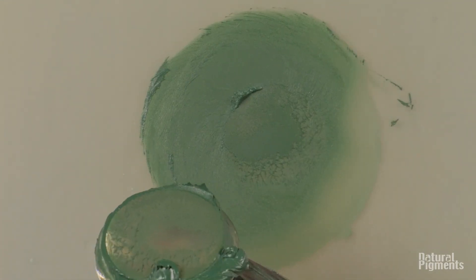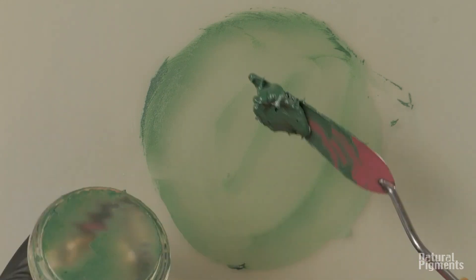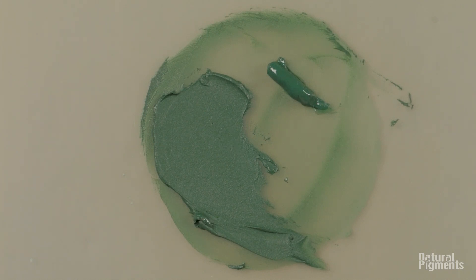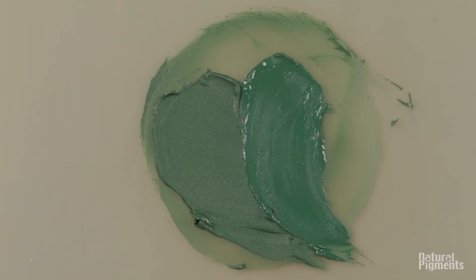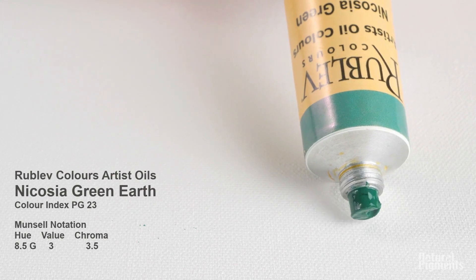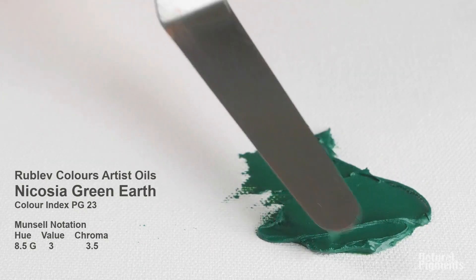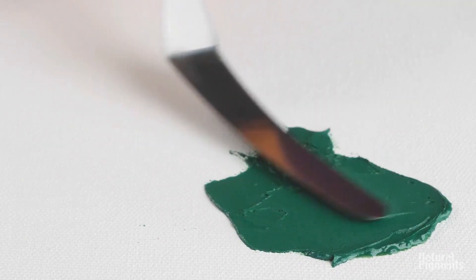You see Nicosia green earth is slightly cooler, but still very transparent. Here it is from the tube — because we ground it much more on the three-roll mill, it's looking smoother. All green earths, whether they're from glauconite or celadonite, have a color index of PG-23 — that's natural green earth. From the tube you can see that Nicosia green earth is slightly longer; it has smaller particles, so it behaves differently with oil and forms a little more of those long peaks as you lift the spatula.